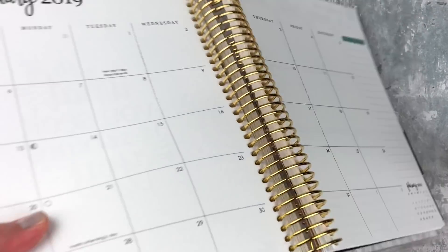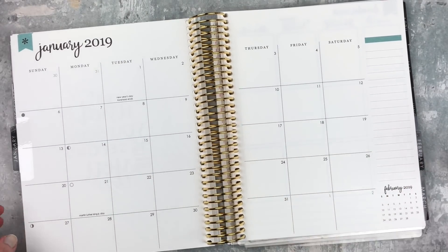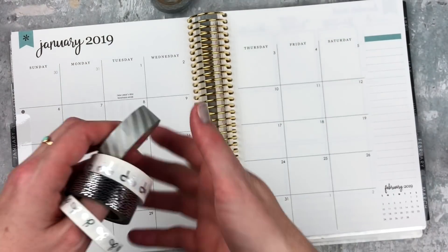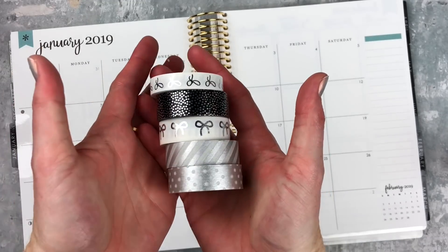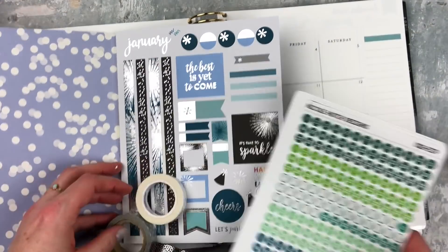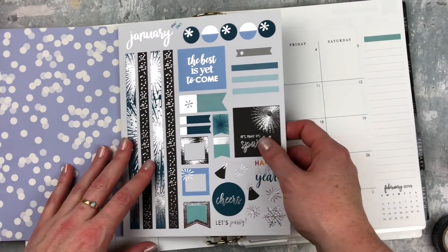I'm going to make it flat and we'll get into this. I'm going to speed you up a little bit, but before we do that let me show you the washi that I pulled for this. I'm not sure how many I will use, but I pulled these because they go really well with the sticker book. I always base everything off of this page in the sticker book.